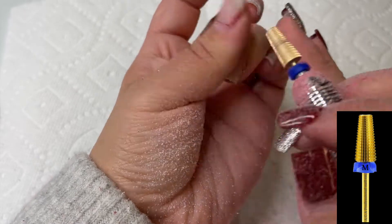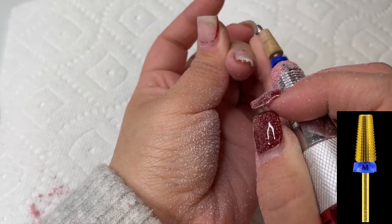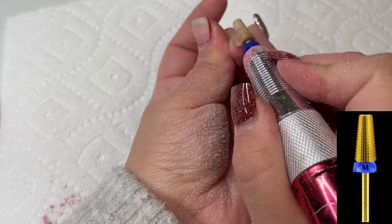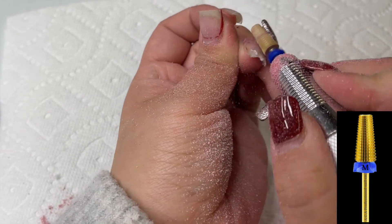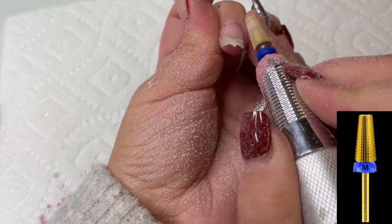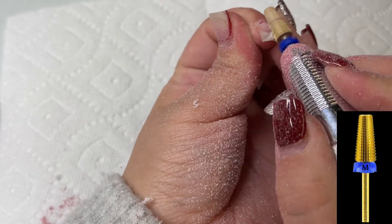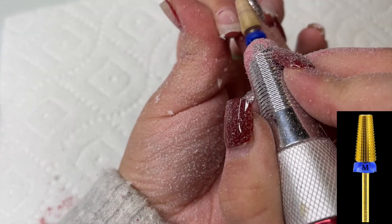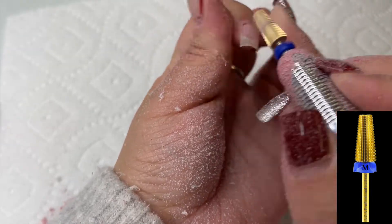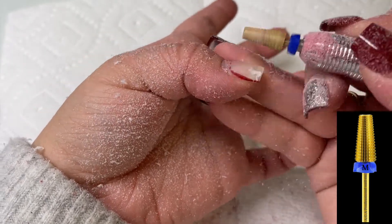I'm getting ready to soak this off, so I'm going to be using our 5-in-1 bit in the medium grit to debulk the nails. As you can see, the nail gets thinner as you remove that bulk — a lot of what's coming off right now is basically the nail tip. To make your soak-off faster, do this method of removing most of the bulk first, so that when you soak you only need the acetone for about 10 to 15 minutes.